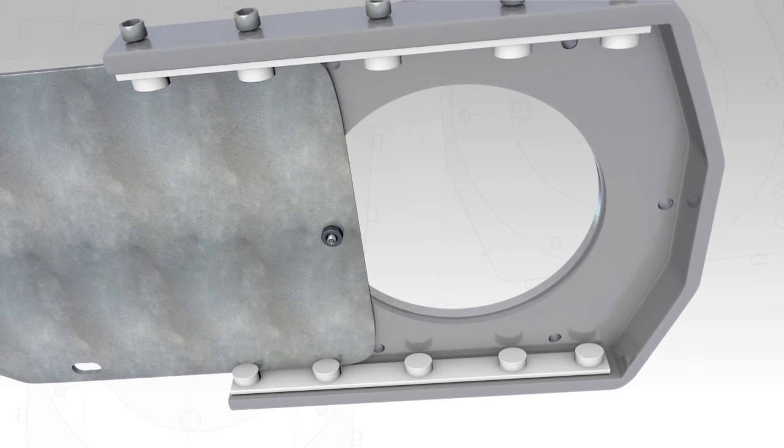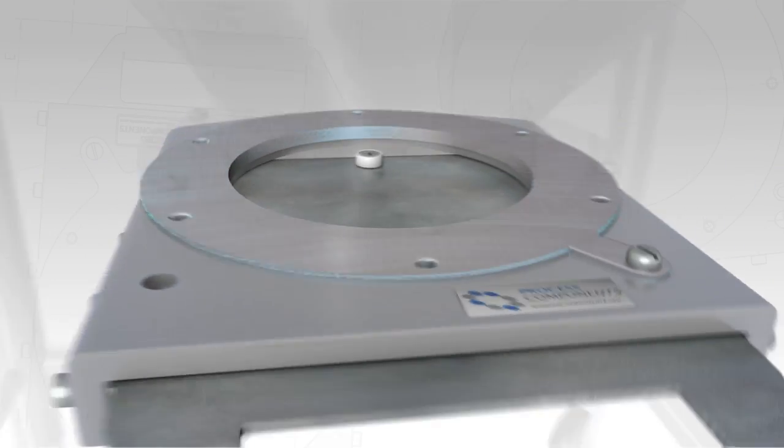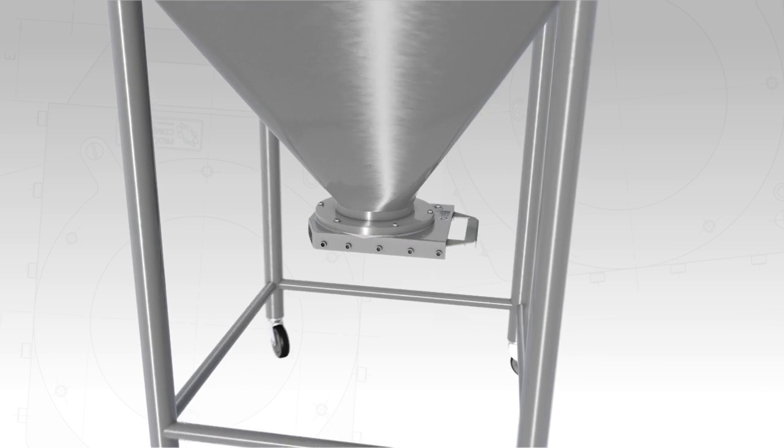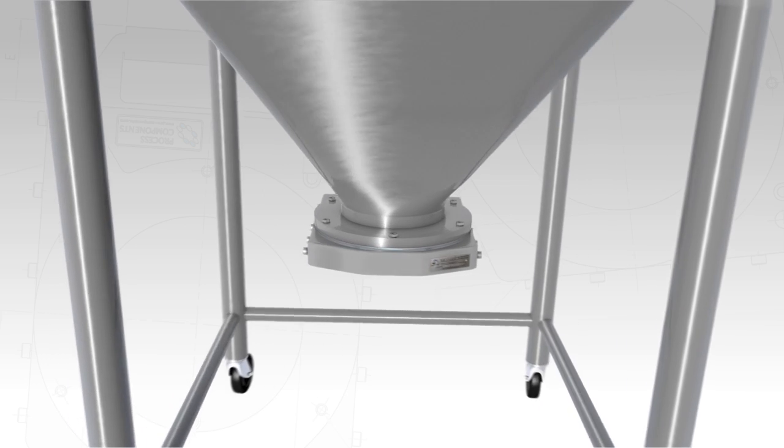The SV valve has been designed specifically for use with intermediate bulk containers or IBCs, and can be attached to the outlet using the threaded holes provided in the mating flange, as seen here, or by using one of our quick release adapters.